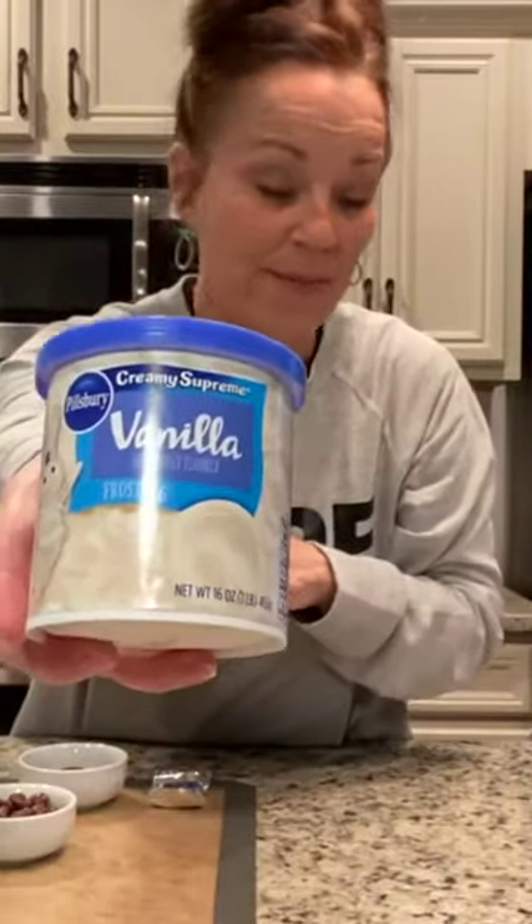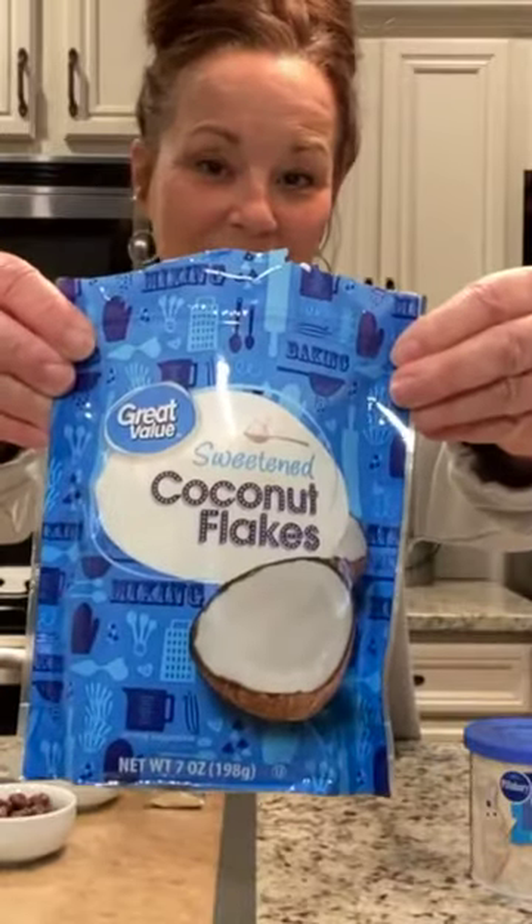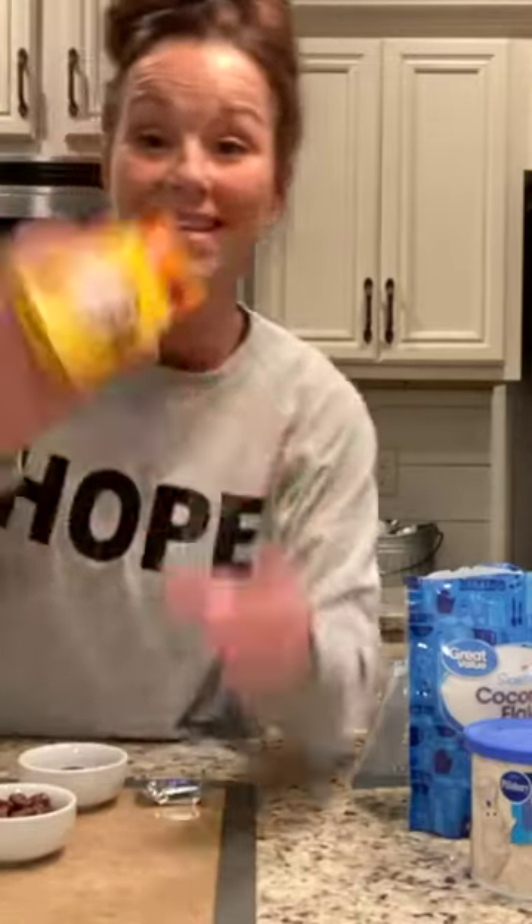You just need some frosting — I have the pre-made frosting — some coconut flakes, York peppermint patties, and you want to look for the smaller size. And then you need some raisinets.